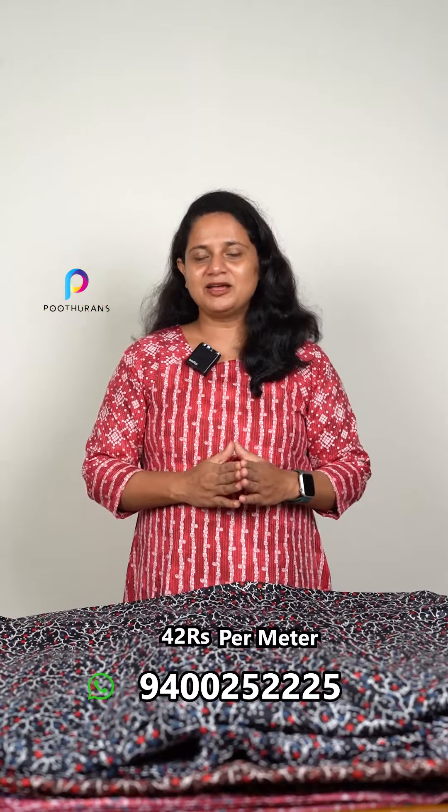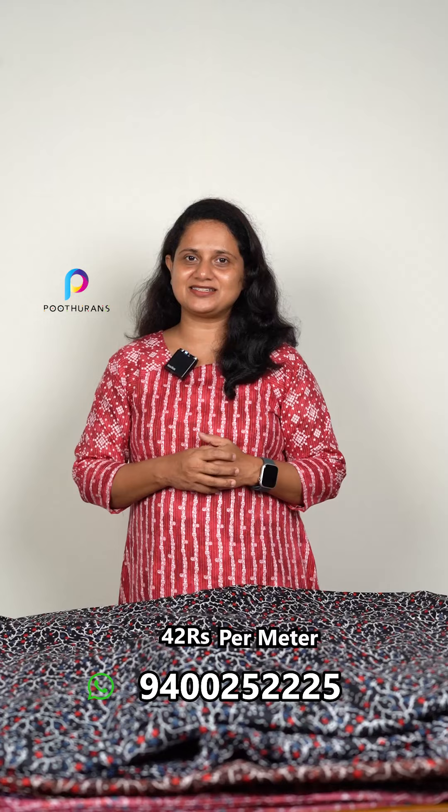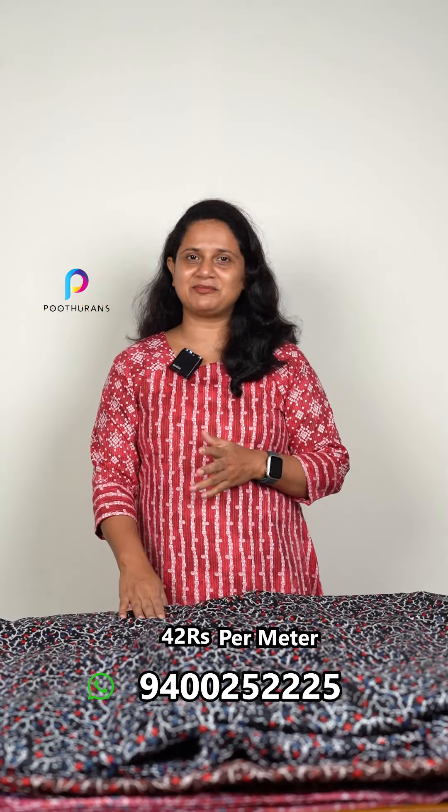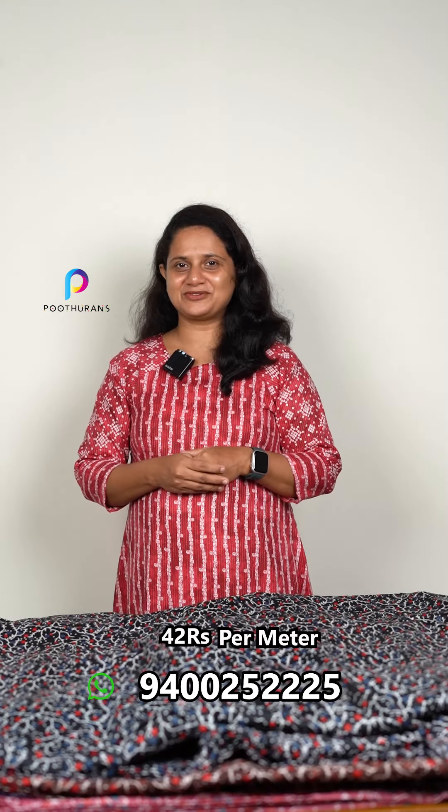It's 42 inches per meter. If you don't know how to purchase it, you can use the number of screenshots. If you don't have a collection, you can follow the page and place your order.